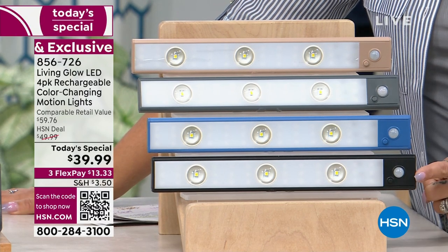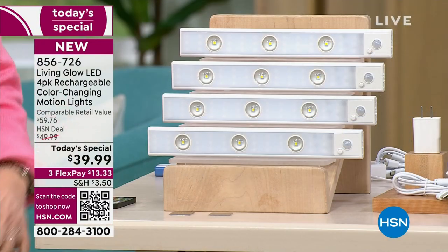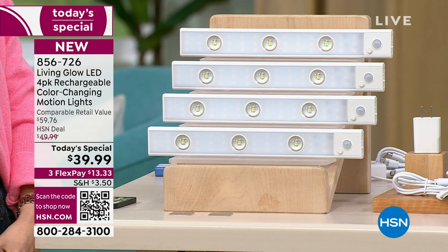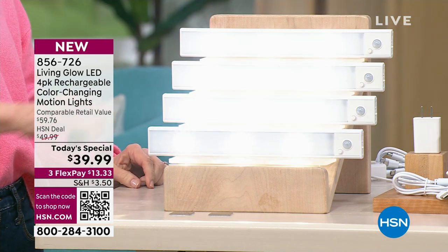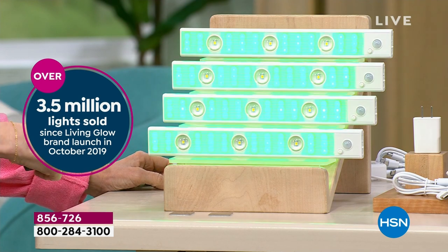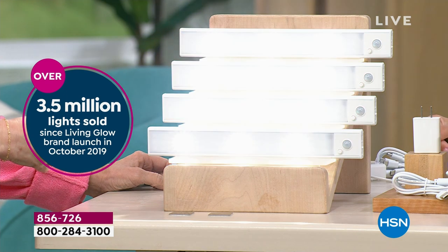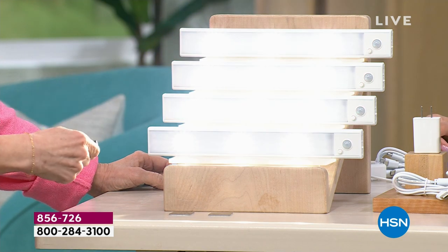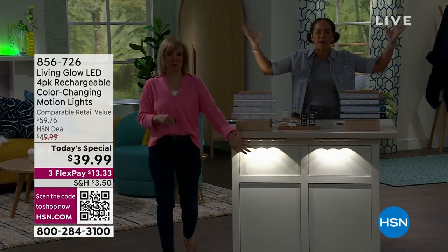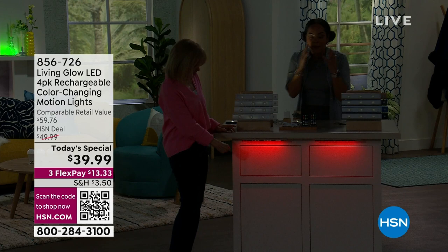You can also choose it in black or white — so many of you are choosing white. We have sold over 3.5 million lights from Living Glow since the end of October 2019, so within a few years we've sold millions. Why? Because it harnesses the power of LED light — it's cool to the touch but gives you a great vibrancy and illumination.